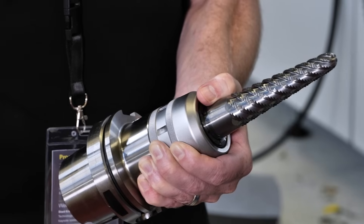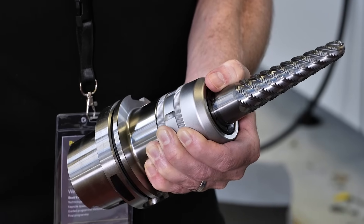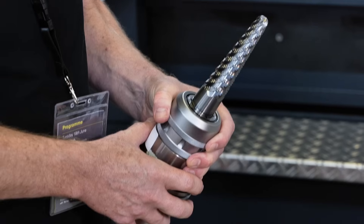We develop our own tools. The idea of the tools is to reduce the force levels with the serration type design, for example. Then we can also increase stability, axial depth of cut, increased speed rates, higher metal removal rates.